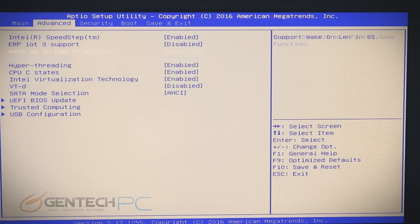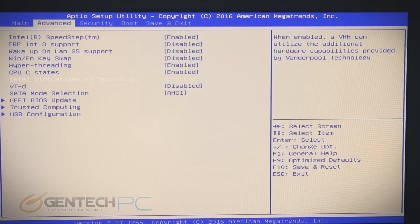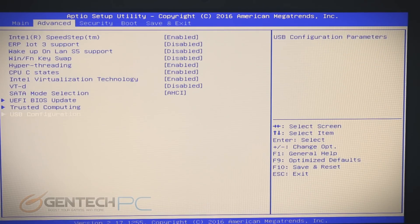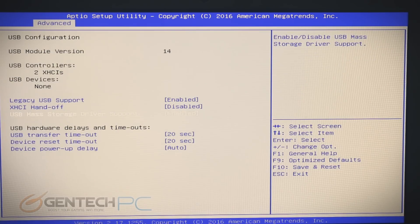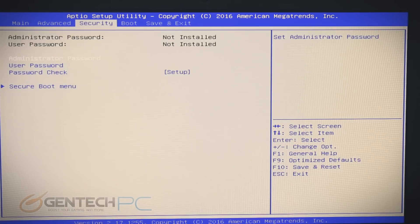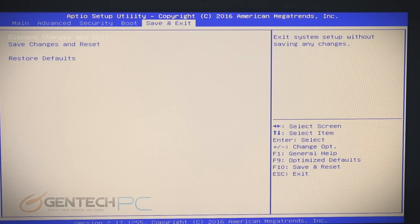You'll notice the UEFI BIOS configuration type is standard nowadays, so that's how it comes out of the box. But you can flip it to compatibility mode, which lets you run legacy type setups. We also have the ability to run RAID. If you go into the BIOS, you might stop in once to make a few major changes — especially if you're planning on changing the operating system, flipping it to legacy, turning off secure boot, or enabling RAID. While you're in the BIOS, you can also set a password for extra security.